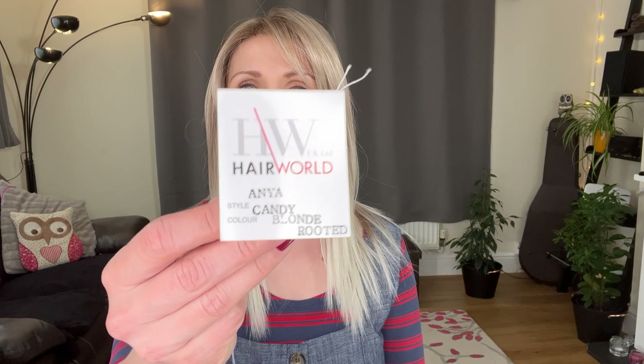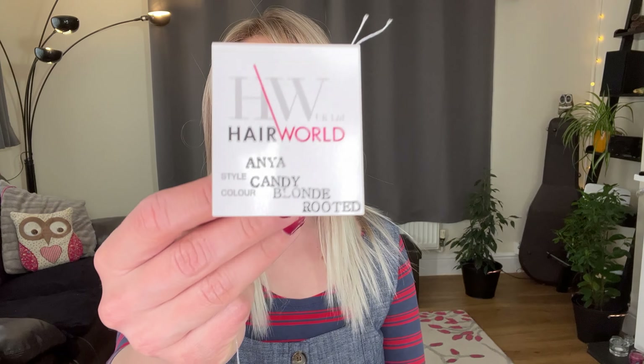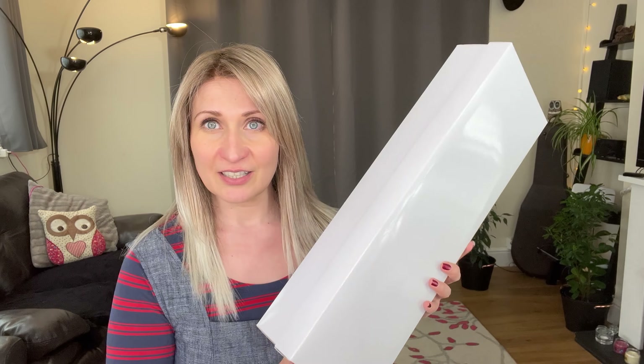This is called Anja from a relatively new company called Hairworld. This color is Candy Blonde Rooted. Anja is the second style I've tried from Hairworld, and I must tell you, this is a really good quality wig for a company that new. This is the packaging that Anja and also Chelsea came in — it's plain, it's simple. You are not paying for the packaging; all of the quality and resources are invested into the wigs.